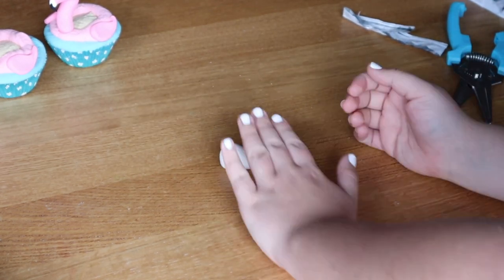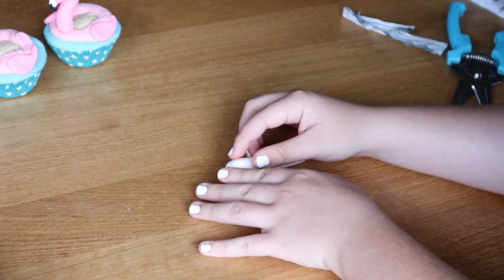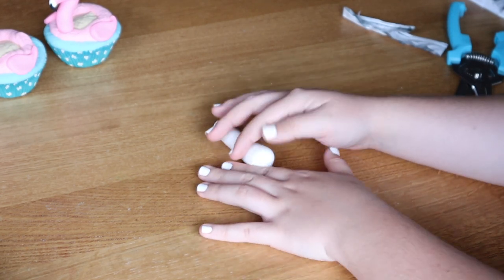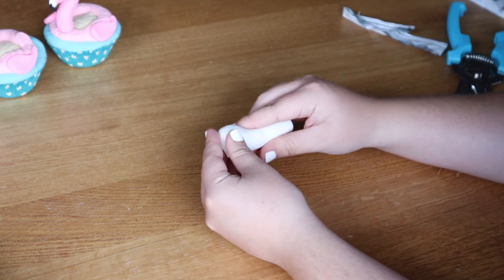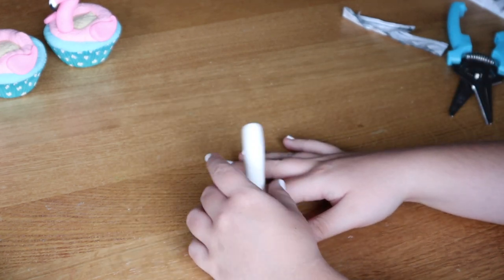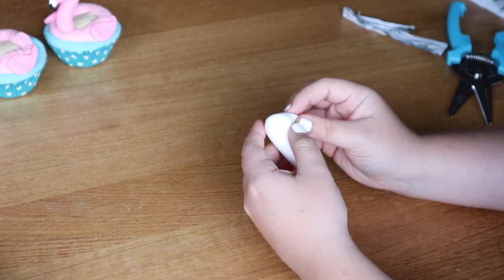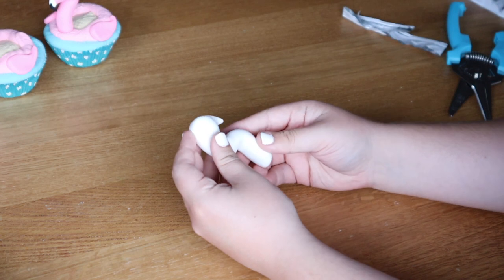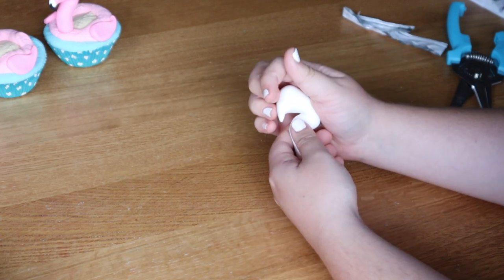For the flamingo heads, I roll the model magic like a snake but focus on rolling the neck area and leave a larger area at the top for the head portion — because the head and neck aren't the same size, you want a bulbous area at the top. Once that shape is done, start pinching and rolling parts to form the beak. Then I take the long neck portion and bend it slightly, because I feel like a bent flamingo neck gives it more character.